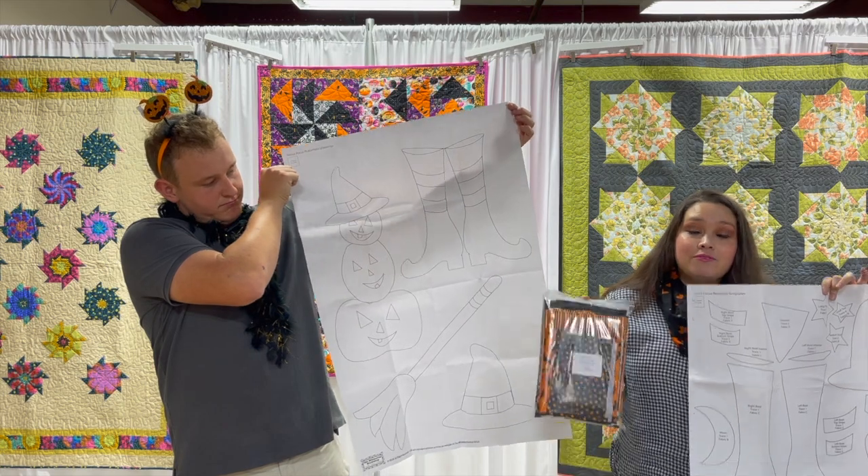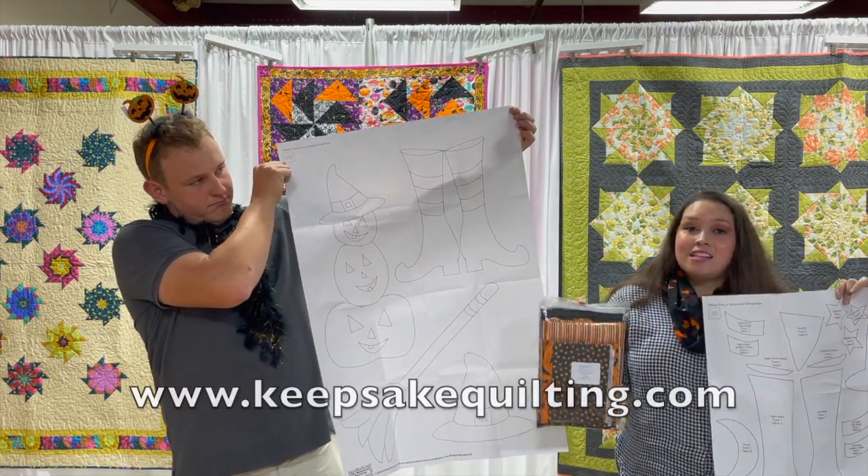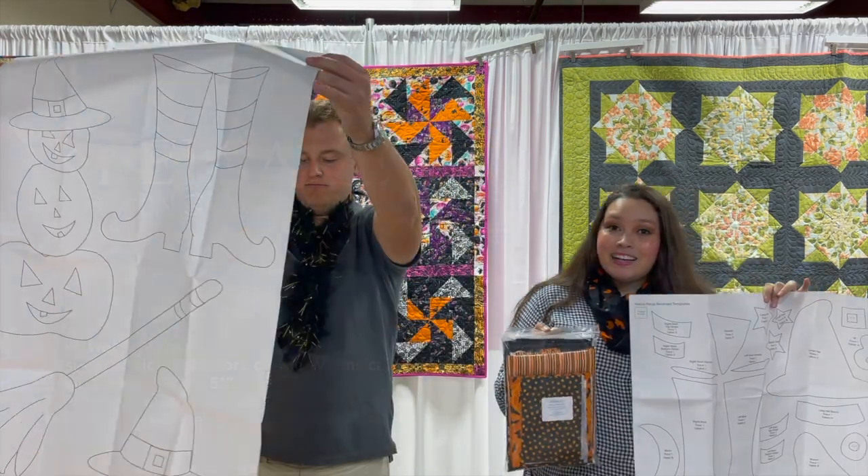Come visit keepsakequilting.com to purchase this kit — it's on sale right now. Happy holidays!